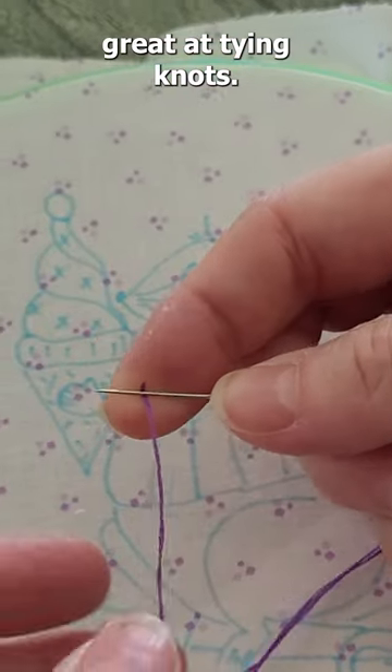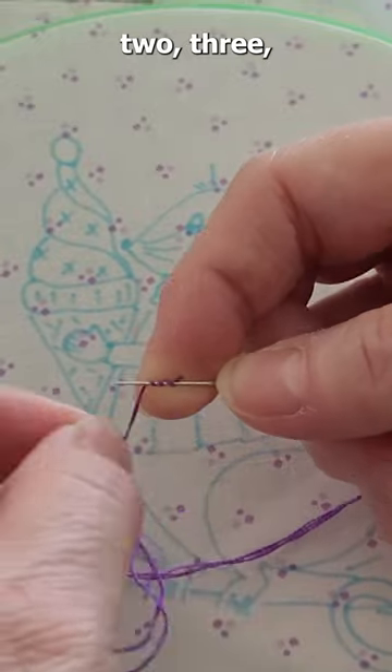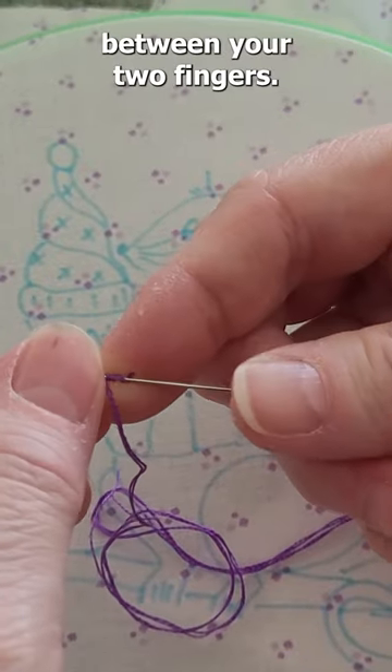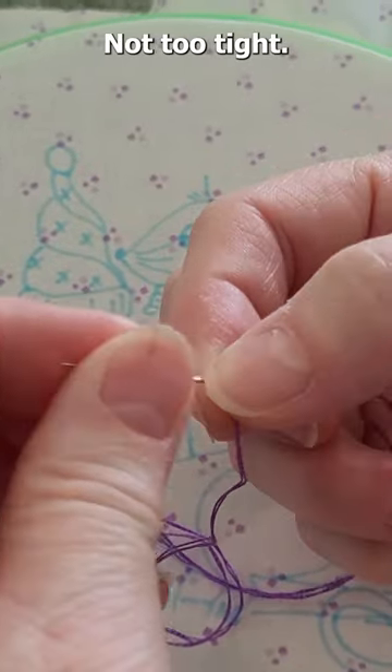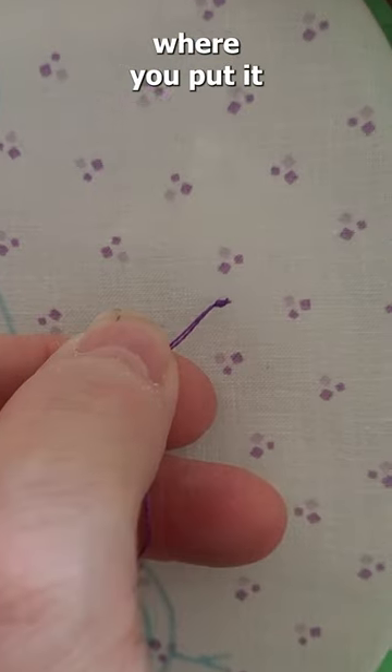A little practice and you will be great at tying knots. You take the end, wrap one, two, three, and then you pinch it between your two fingers — not too tight, just enough to keep it — and the knot ends up right where you put it at the bottom of the thread. Pull it up and there is your starter knot, ready to go.